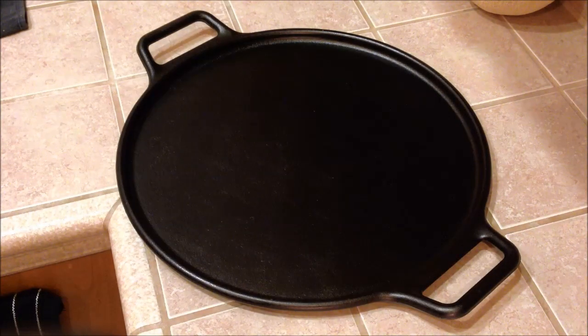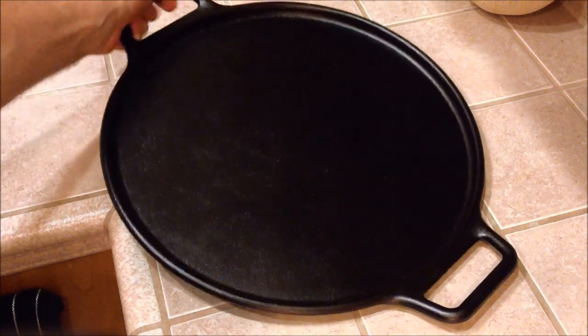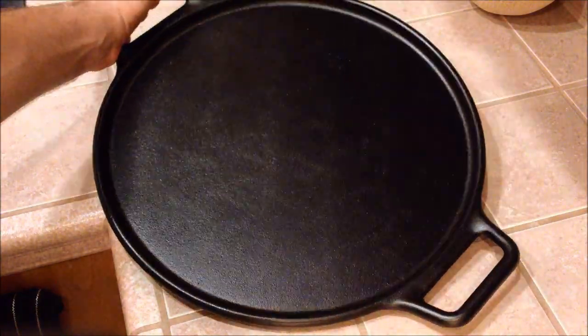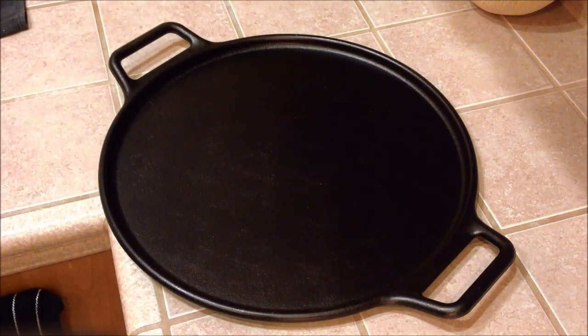Tonight we're going to be using the Lodge 14 inch cast iron baking pan, as they call it. It's conveniently the same size as a pizza, and that's actually how it's presented and marketed on the box. It's a 14 inch cast iron baking sheet, but you can do a lot of other stuff with it too.